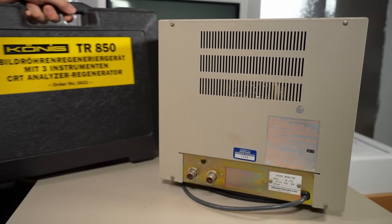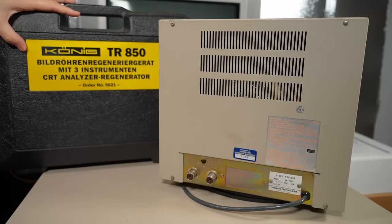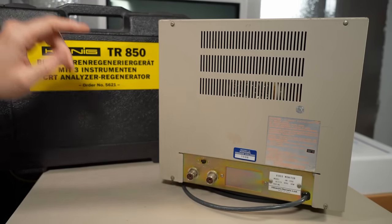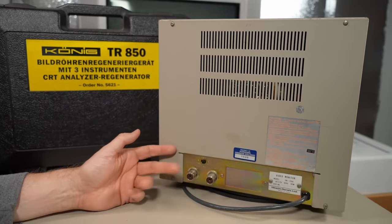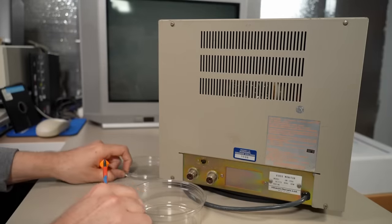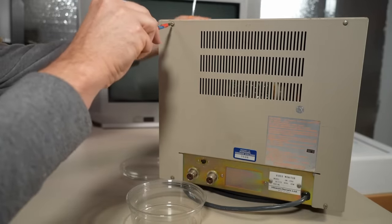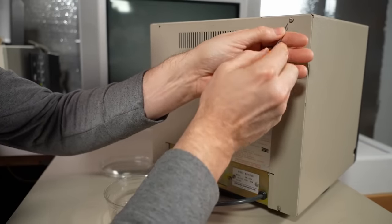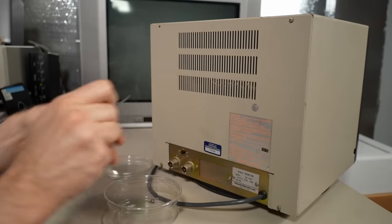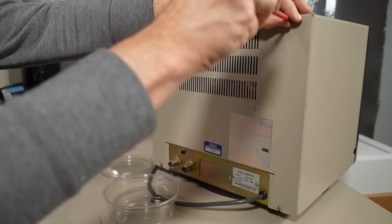One thing I'm going to do in this video is break out the old CRT tester, the Kony TR850 — same as a Sencor that was sold here in the US. I'm going to see how strong the CRT is even before we power this thing up for the very first time. So with all that said, let's get something to hold the screws and start pulling them off the back of this thing.